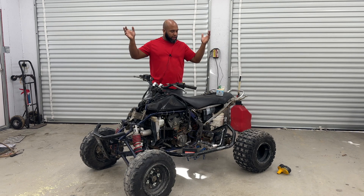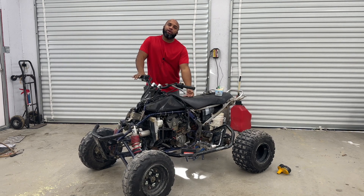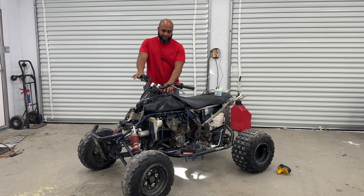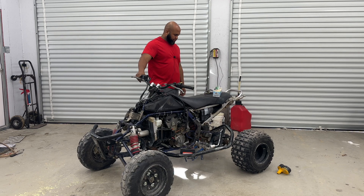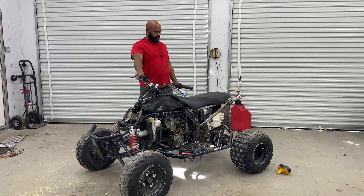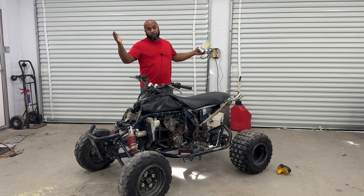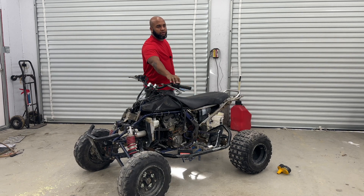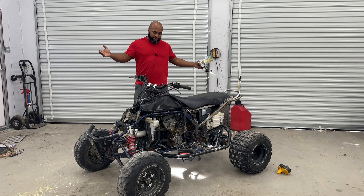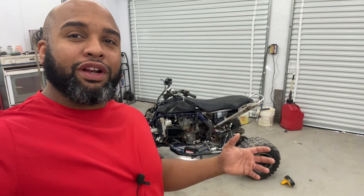We're going to go ahead and get this thing started, make sure it's going to be able to take throttle as it did. At this point we kind of know what the issue is and the tank has not been thoroughly cleaned, so there might have been some settling, but we'll give it a shot. So that does exactly what it's supposed to. We're going to take a walk around and then start getting things taken off this machine. It took throttle fine.